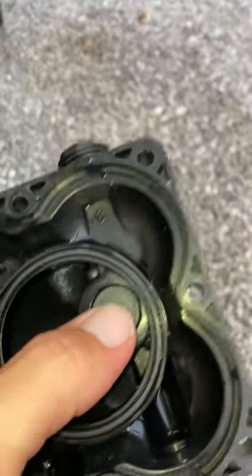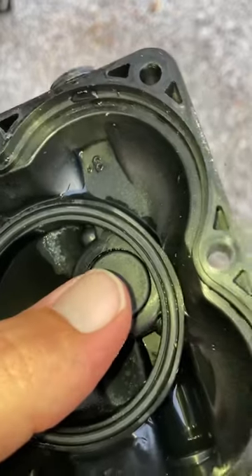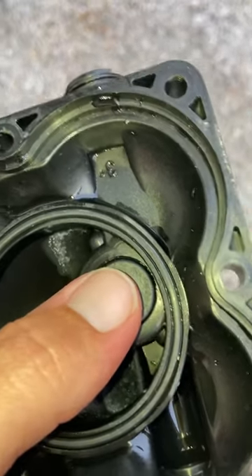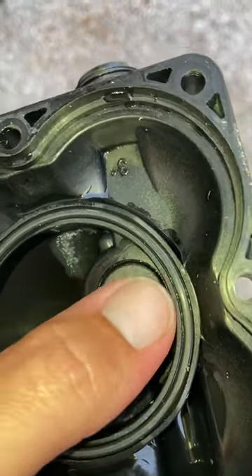If this button is stuck, you're not going to get the water flow that you need. It can happen sometimes when you're not using the pump for a while. I had my sweetie pie push it down for me, and she had to push really hard, so it was definitely stuck.